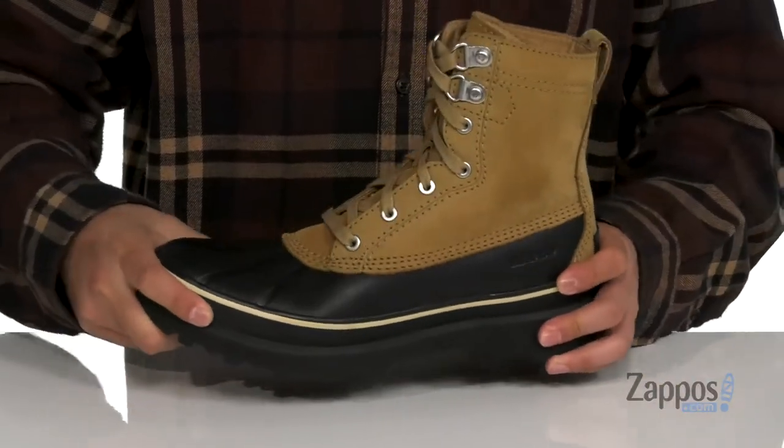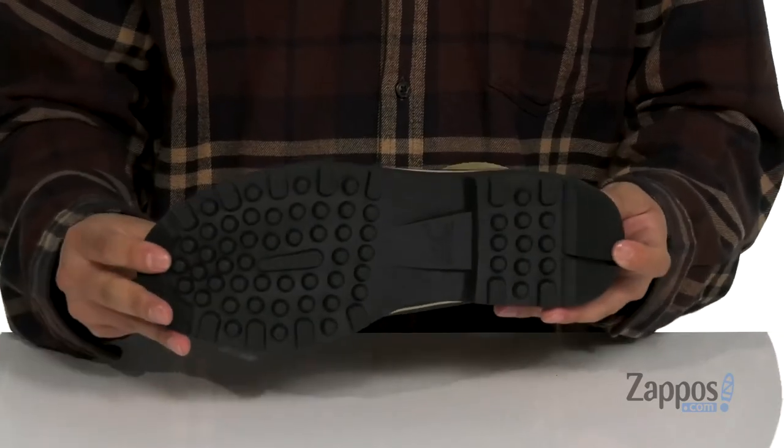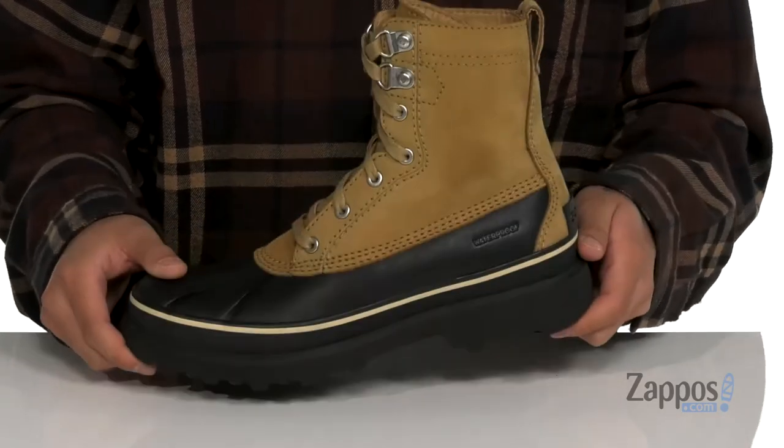You've also got a sturdy build on the midsole itself with a bit of flexibility, and this all sits on top of a textured rubber outsole to keep you stable. Keep your feet warm and dry with these great boots from Sorelle.